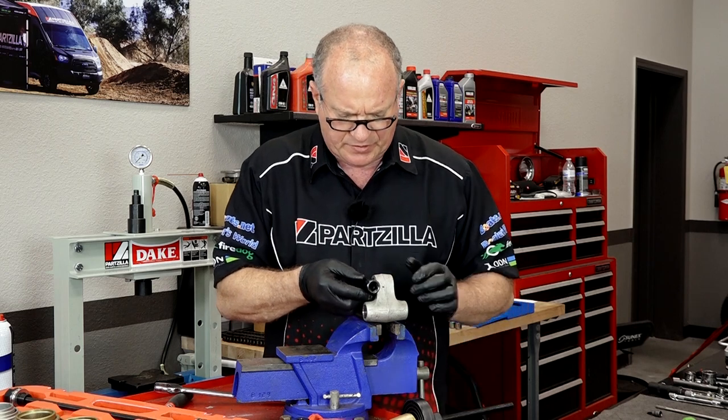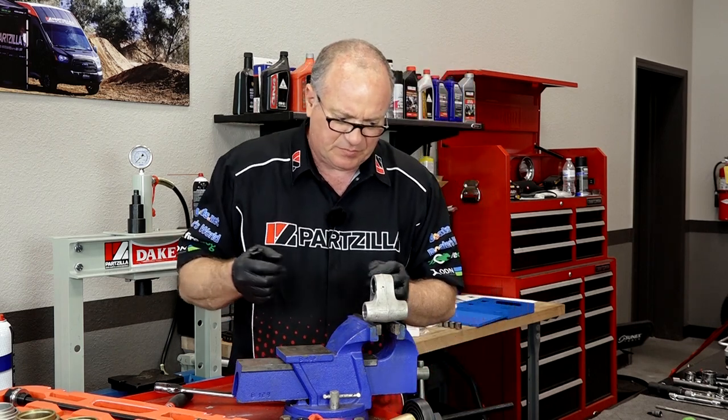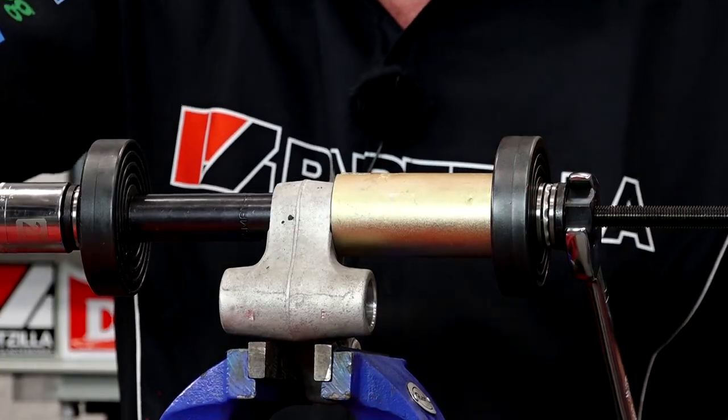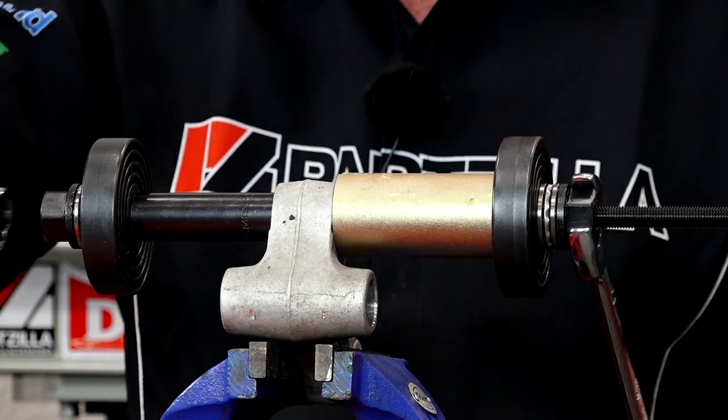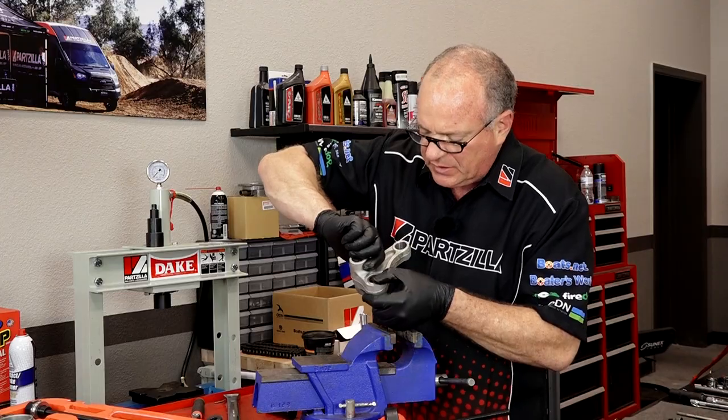We should see the same thing on the other side, so those two measurements should be the same. We're even on this side, and this side's still a little recessed, so we need to split that distance so we're roughly a half a millimeter off. A little bit more and that should have it centered. That is what we want — it's a half a millimeter on either side.